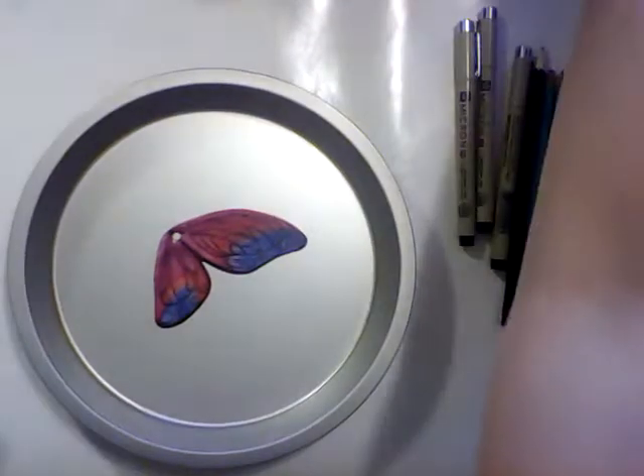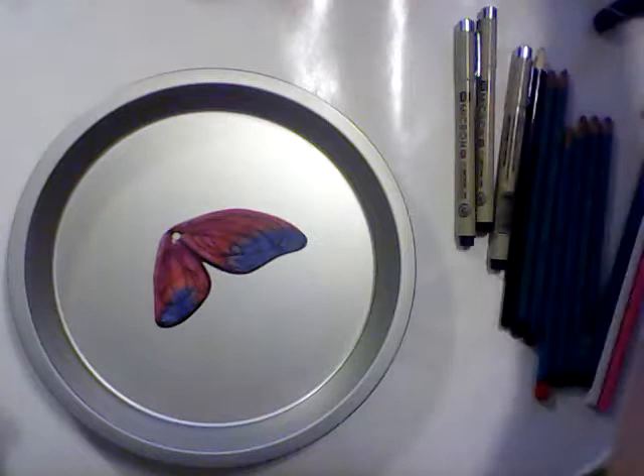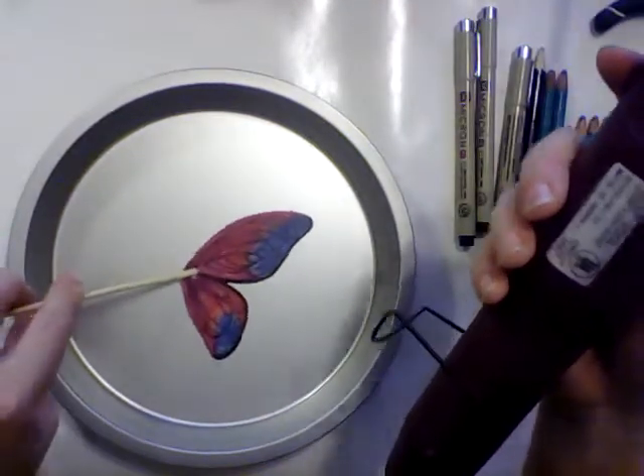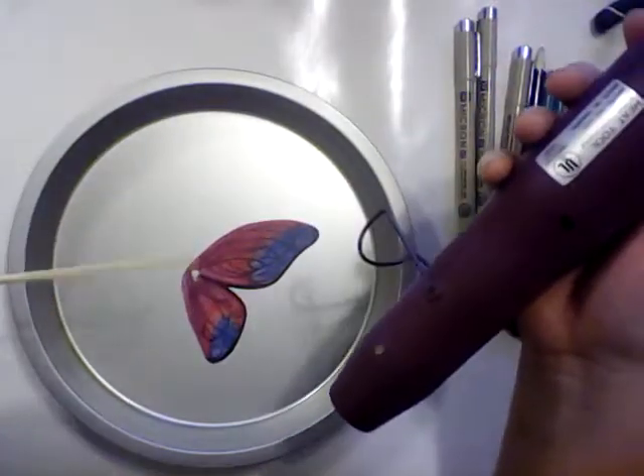Now let's shrink it. Remember last time I did an earring, I did not remember to put a hole in it first — but I remembered this time. I'm getting better at this, you guys.